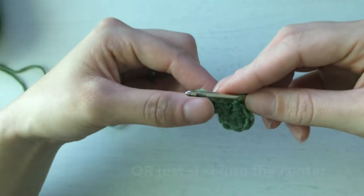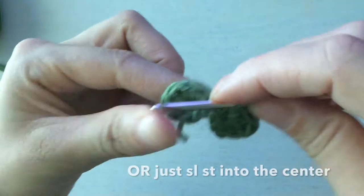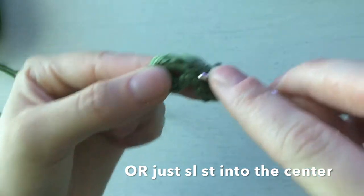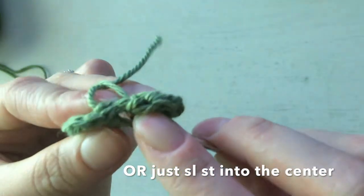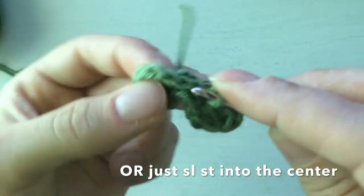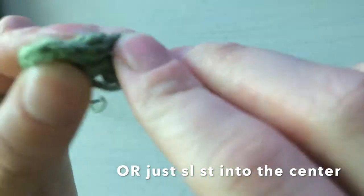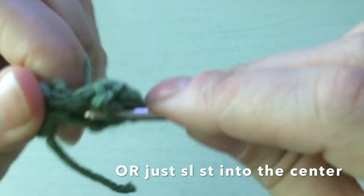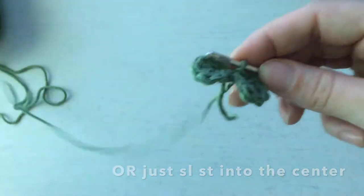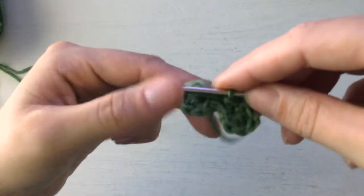The next step says slip stitch into the slip stitch from the previous round in the middle space — the one we did before that we stuck in the center. Even if you end up somewhere random in the center, it doesn't matter — it's not going to show. Just get your hook in there in the middle to cinch it in the center, and that's all that matters.